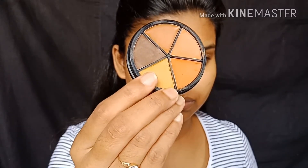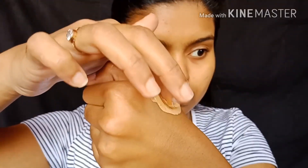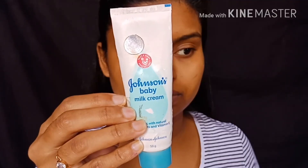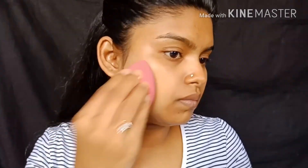Let's make this foundation — it's a yellow concealer mix, not the same colour. We can see that it is blended into the skin. This foundation is matte, giving a semi-matte look. It is a moisturizing foundation with a glow effect.